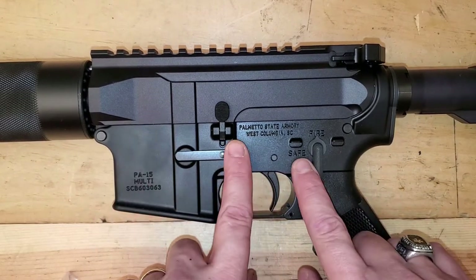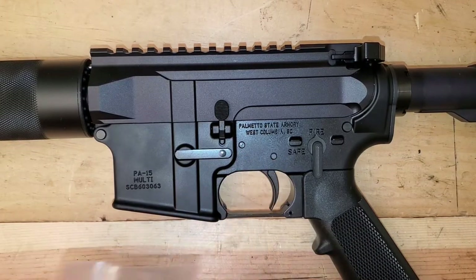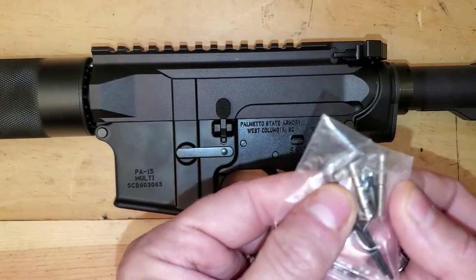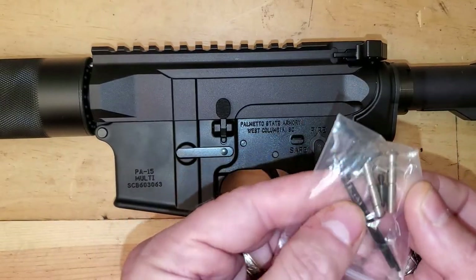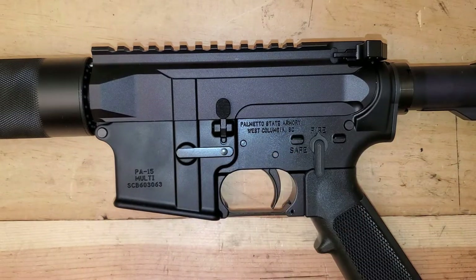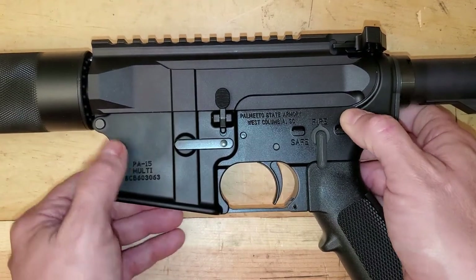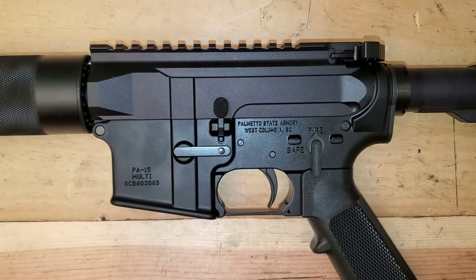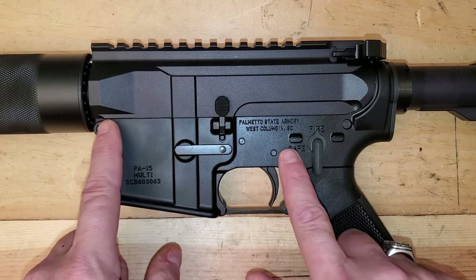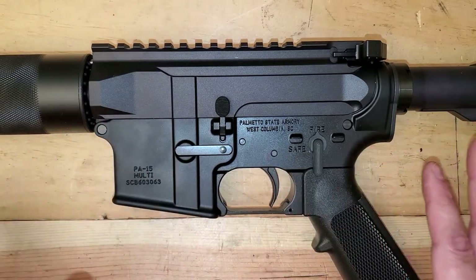Here it is — standard lower — and I want to replace the pins that come in this gun with these. These are stainless steel anti-walk pins. They actually screw into each other. It's a screw instead of just a slip pin. I've had this a couple of weeks, taken it to the range once, did a little bit of shooting, and cleaned it up.